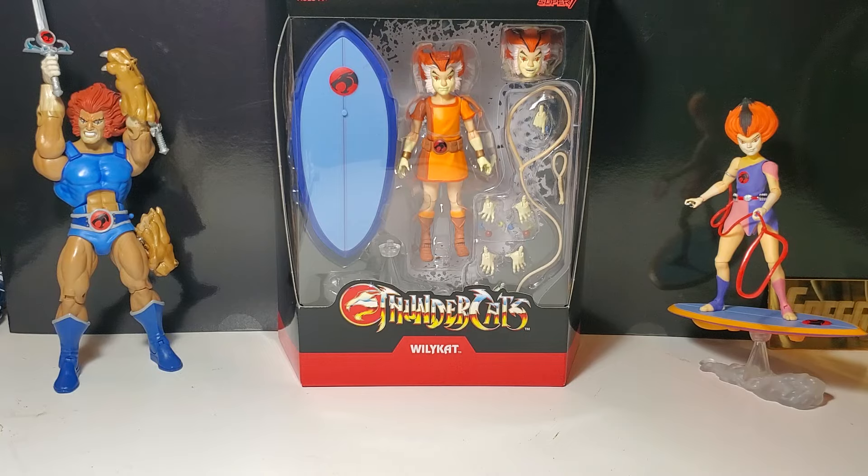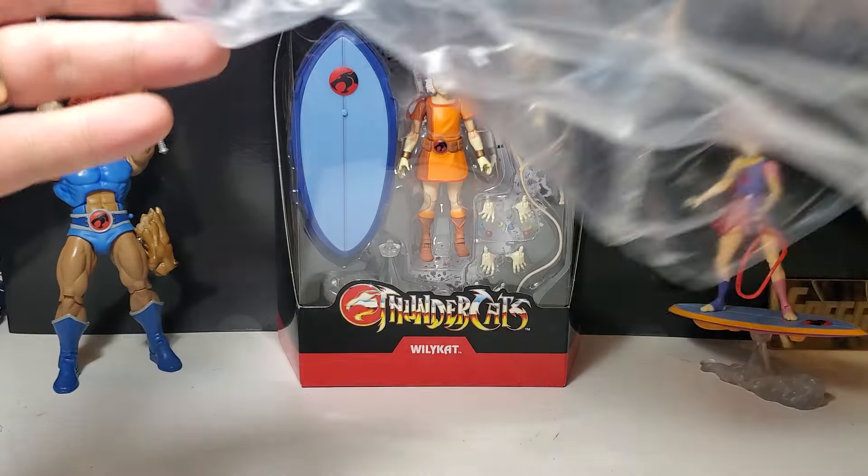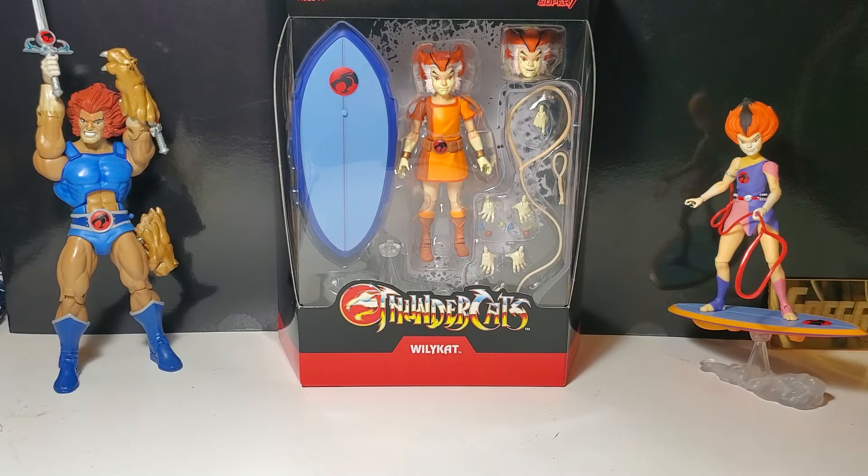Because we don't get the mailers, they just come in the plastic like this — this is all we get now. We don't get the Thundercats slip cover and we don't get the brown mailer. We just get the figures like this, which is okay. However, because it's Wiley Kit and Wiley Cat and they were part of the OG team, I do feel like there should be some consistency there. But I understand they're trying to cut down due to inflation.